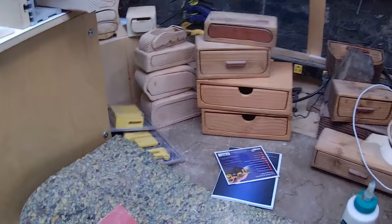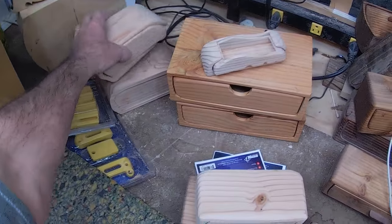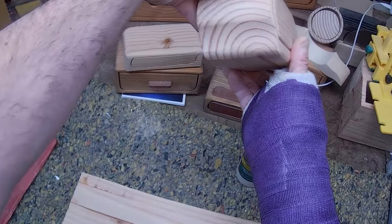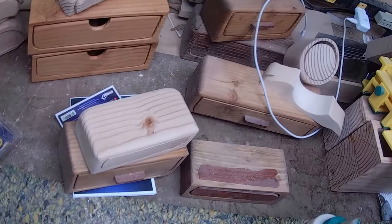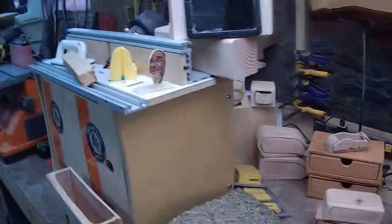I've learned quite a bit with the bandsaw box. I never got so aggressive with making longer and bigger boxes before — I've always made these little small guys. I didn't have any sorts of issues with the cracking on the ends whatsoever. Maybe a little bit here and there, but it could be that the dead of winter just sucked the moisture right out of our area.